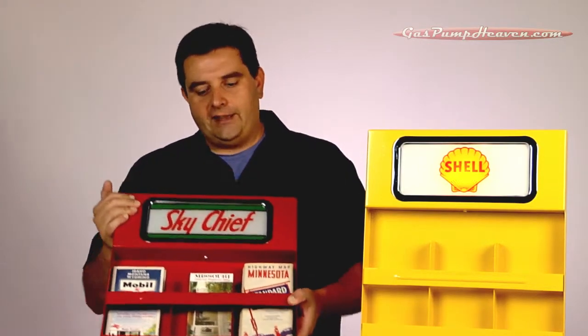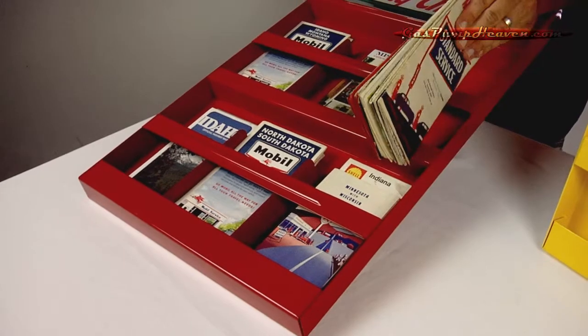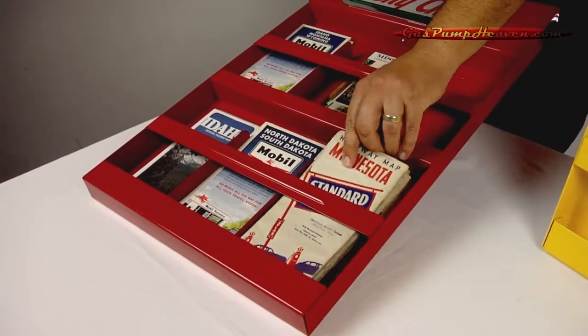There are six map slots and they're about an inch and a half deep, so if you have a lot of maps, each slot can fit 10 or 12 maps easily.